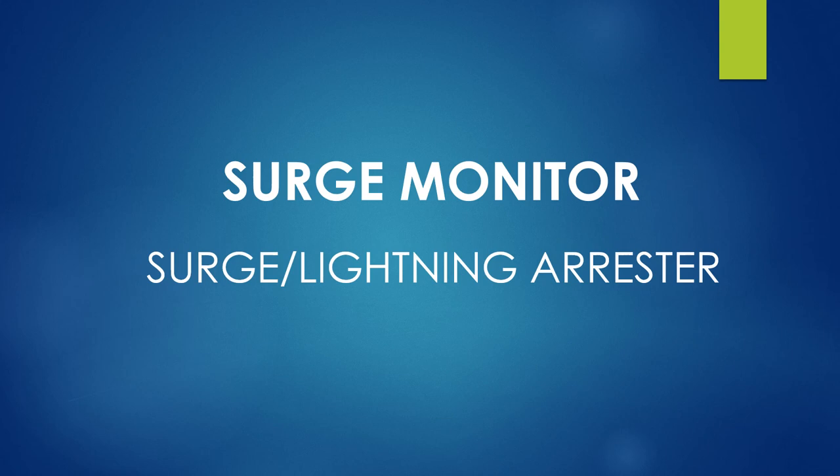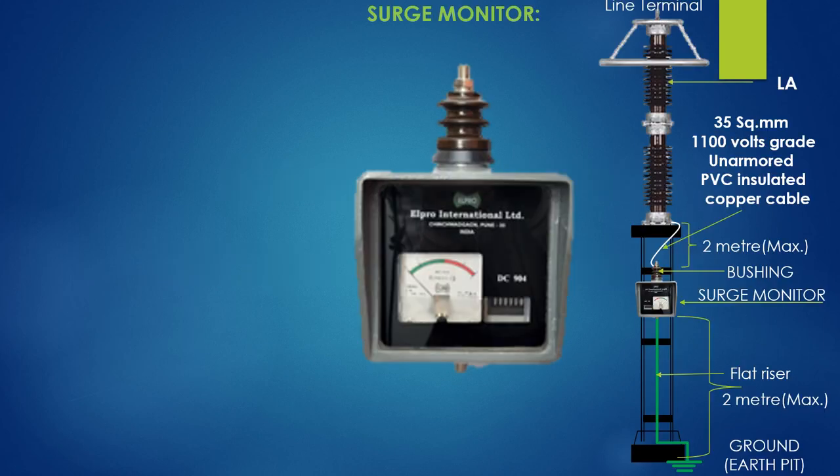My dear viewers, today I shall discuss about such monitors used to monitor the condition of a lightning arrester. Please watch the video; if you like the video, please don't forget to subscribe to the channel.